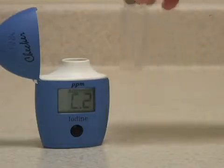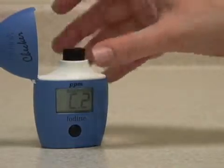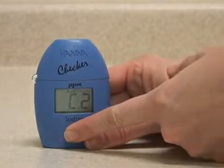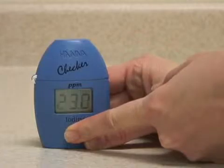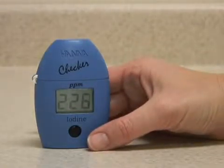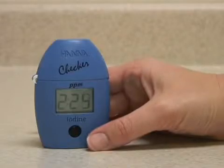When the reagent is mostly dissolved, put the vial back in the meter, close the cap, and press and hold the button to activate the read time function. The meter will count down 2 minutes and 30 seconds reaction time and then analyze the sample.